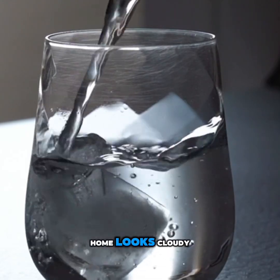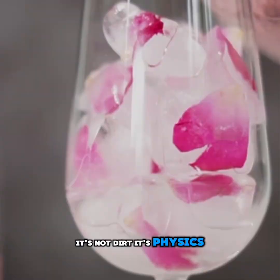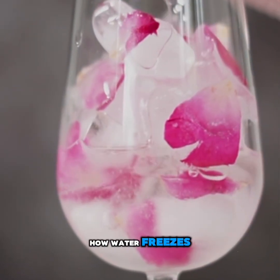Ever noticed how ice at home looks cloudy, but the ones in fancy drinks are crystal clear? It's not dirt, it's physics, and it all starts with how water freezes.